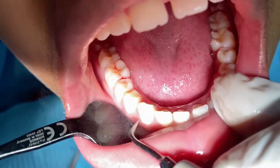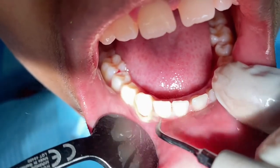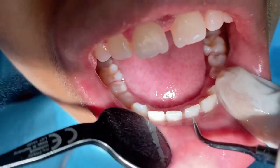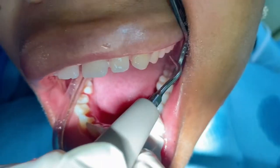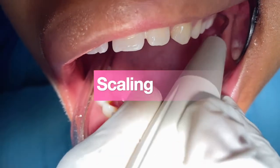The instrument used for this treatment is usually an ultrasonic scaler, similar to a regular hand scaler. However, this one has water coming out of the tip, which helps to clean out the scaled plaque, tartar, and stain, as well as make it visible to work around the surfaces with ease.